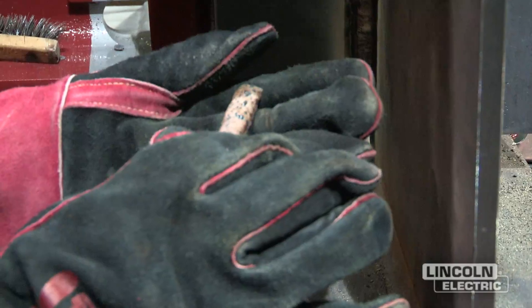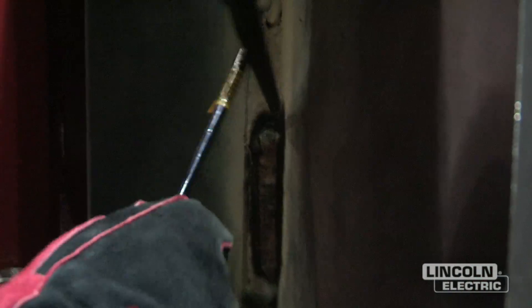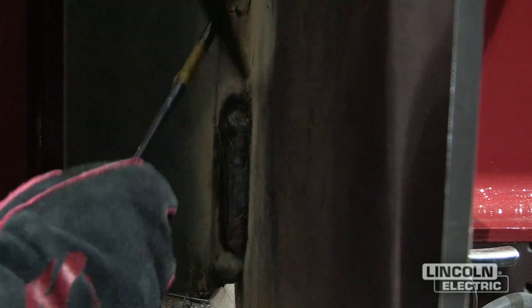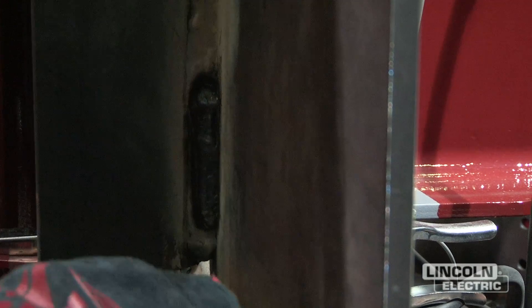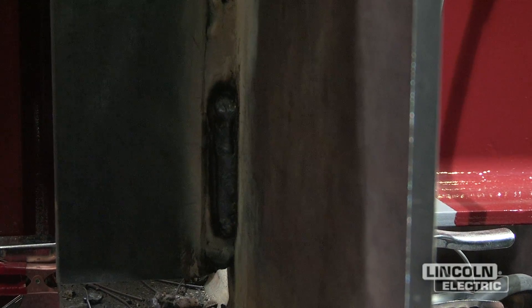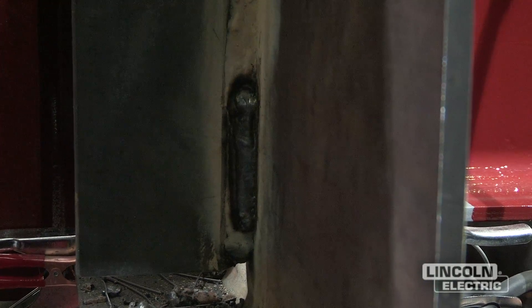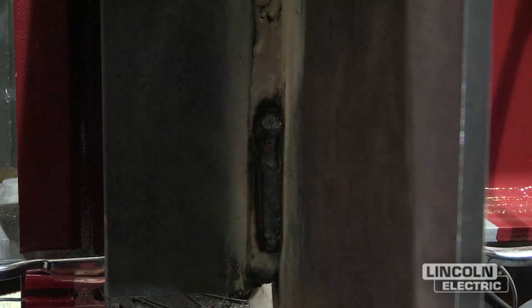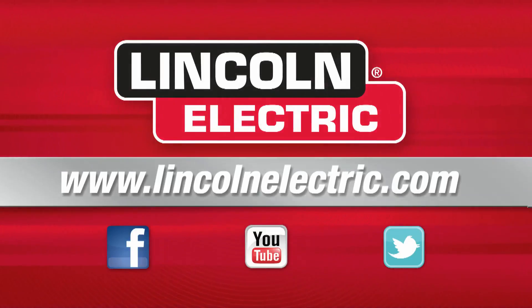Let me take the slag off the weld. It has a nice smooth profile to the bead face, and a typically straight stringer progression is what's preferred. This is NR233, commonly used for structural steel welding and general purpose welding with all-position properties. If you want any more information on these products, go to www.LincolnElectric.com.